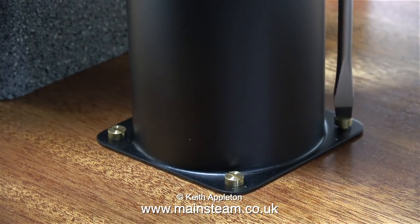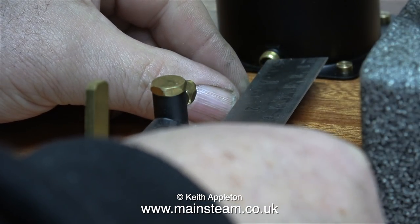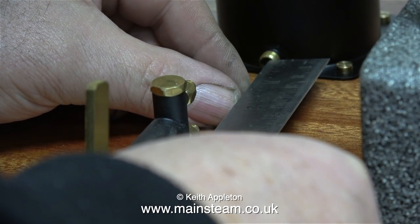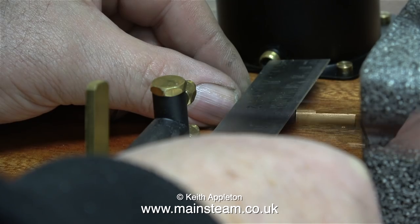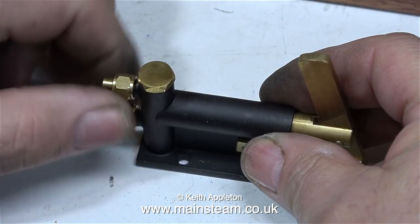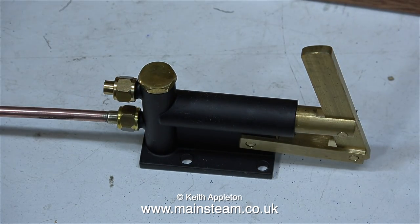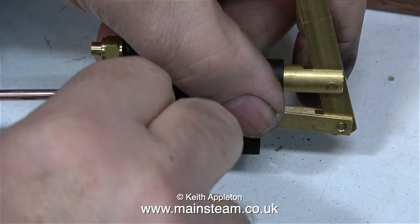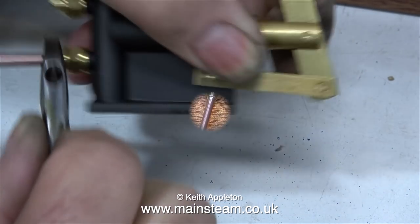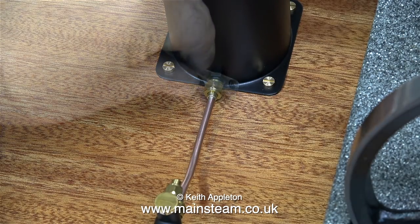So that's the water tank just about mounted. The next job is to measure between the water outlet of the tank and the inlet to the pump, and cut a piece of copper pipe to the right length. Once I'd silver soldered the unions on the end of this piece of copper pipe, I connected the pump to the tank, which held the pump in the correct position on the baseboard, ready to be mounted. I had to bend the pipe slightly so that the union on the tank lined up perfectly with the one on the pump.